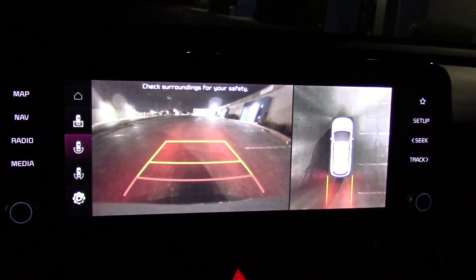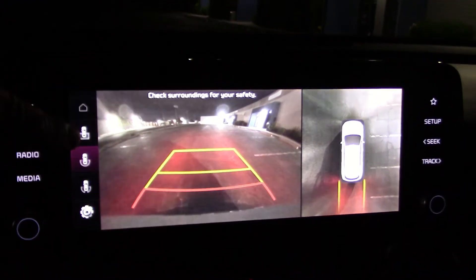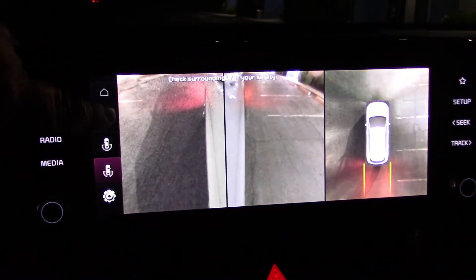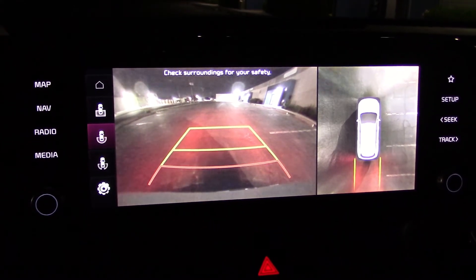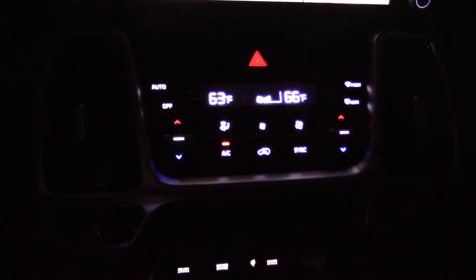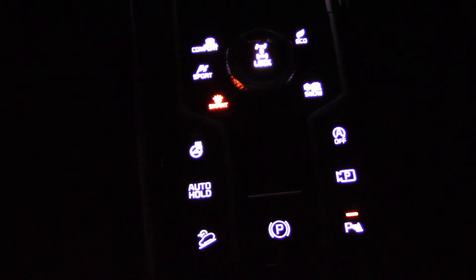Put the transmission in reverse — this is what we're seeing. Good wide spread. Pretty good clarity on the screen. Lots of controls lit up — very nice, especially the main control panel for the infotainment system.